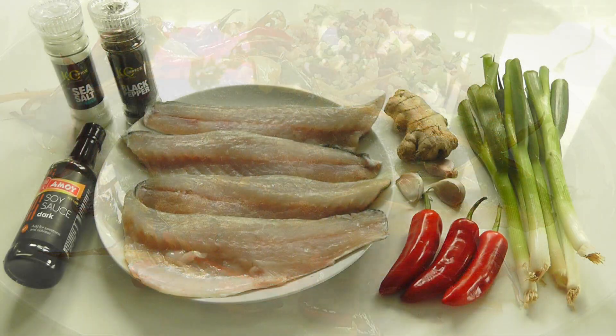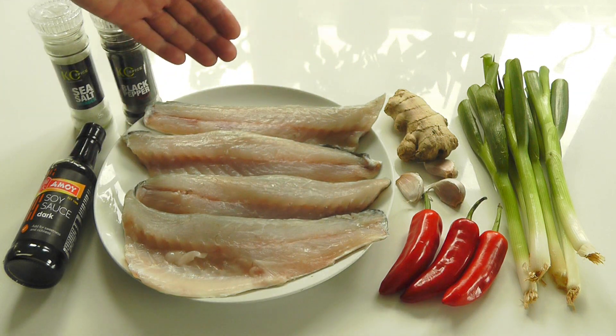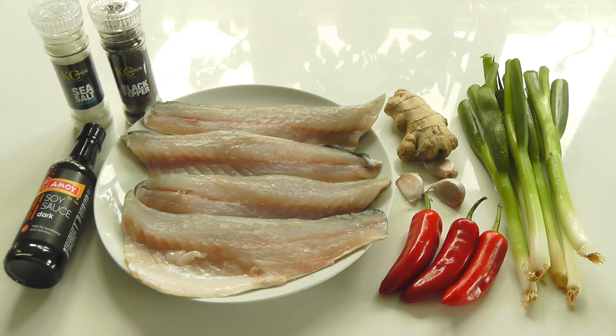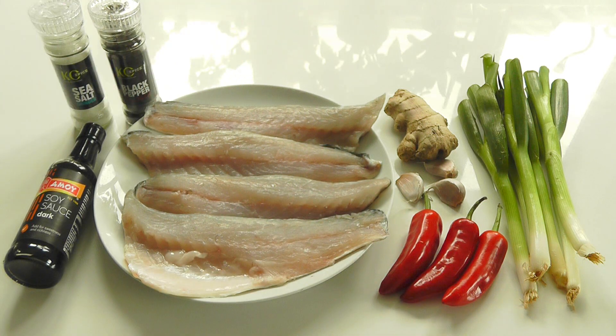Let me go through the ingredients. I've got four sea bass fillets with the skin on one side. What you need to do is turn them over on the skin side and make three or four cuts into the skin, then season on both sides with salt and pepper - and that's your sea bass ready to cook.